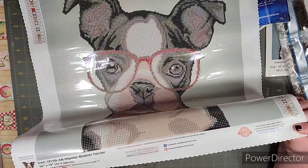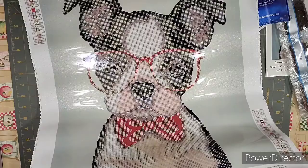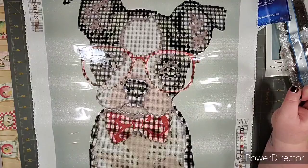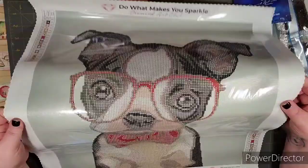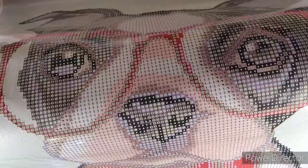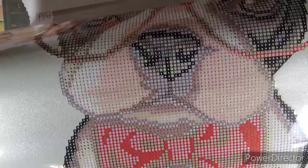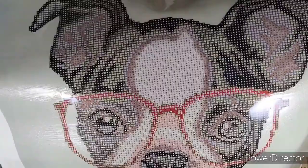The bottom of the canvas has all the details — the painting title 'Hipster Boston Terrier,' the size, Marilyn Kazanov, Diamond Art Club, links to follow them on social media, a coupon code, and your lifetime warranty. I've done a couple of kits from Diamond Art Club now and they're all great quality. The drill field — where you actually place the drills — is super clear. I don't need a light pad with these at all.